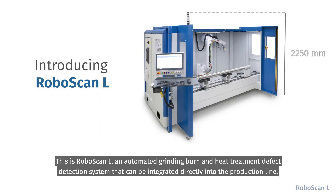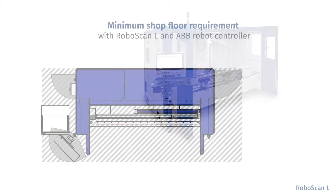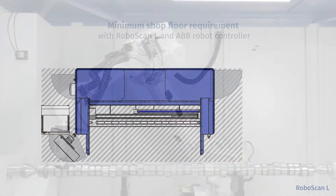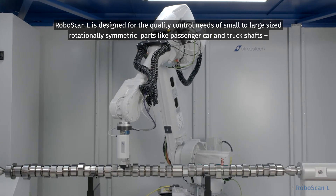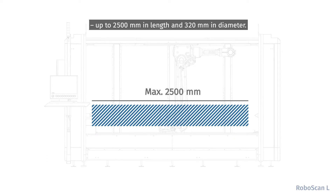This is RoboScan-L, an automated grinding burn and heat treatment defect detection system that can be integrated directly into the production line. RoboScan-L is designed for the quality control needs of small to large size rotationally symmetric parts like passenger car and truck shafts up to 2,500 millimeters in length and 320 millimeters in diameter.